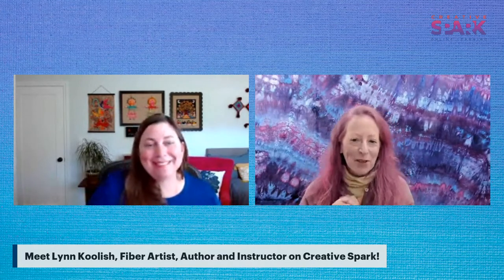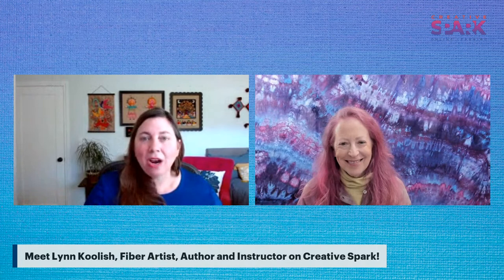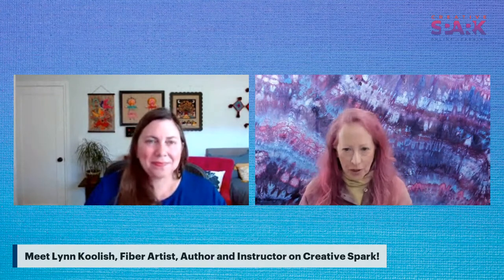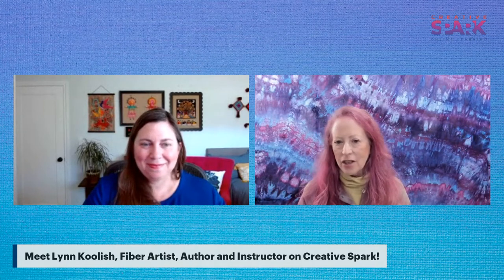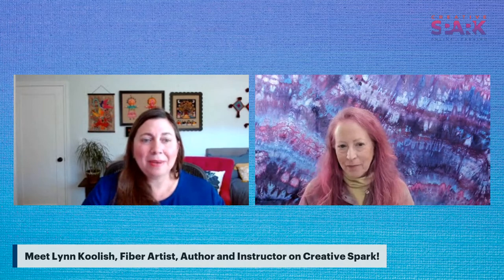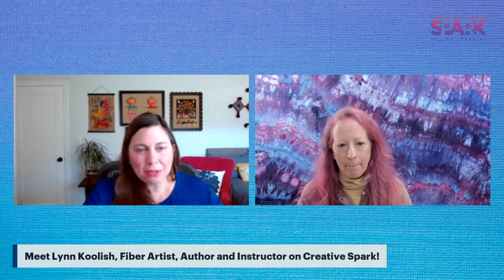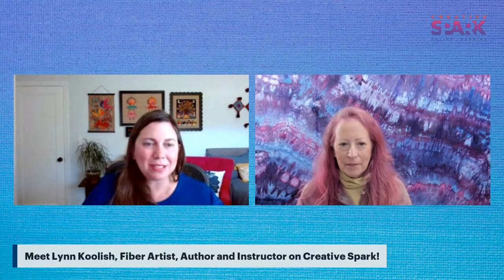Every part of France Lynn has been to has been amazing. She's also teaching three classes at Quilters' Affair in Sisters, Oregon in July - two two-day dyeing classes and one day of mixed media collage. The classes are the week before the big outdoor quilt show in Sisters, which is a fabulous place to be.